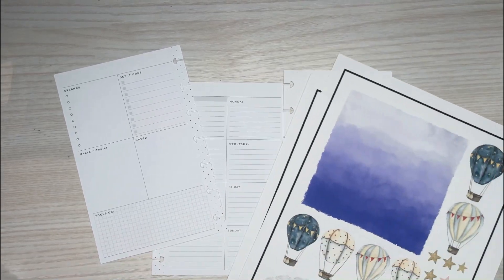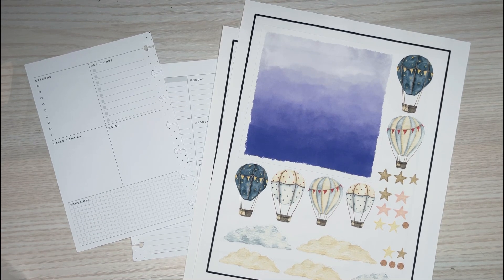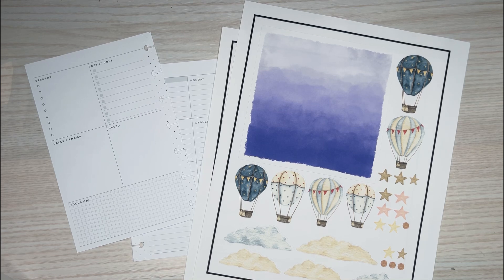Hi everyone, it's Desiree. Welcome back to my channel. Thanks for joining me for another video. Today I'm going to be making a custom spread for one of my patrons over on Patreon. This one is for Jenny. Jenny, thank you for being a patron again this month.